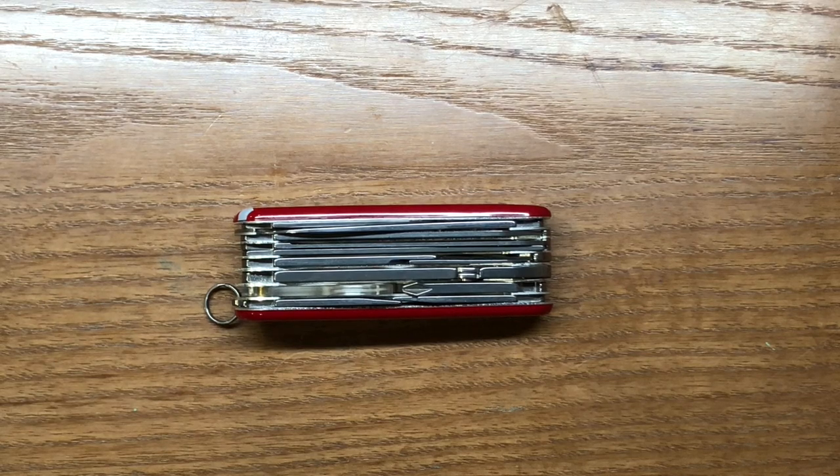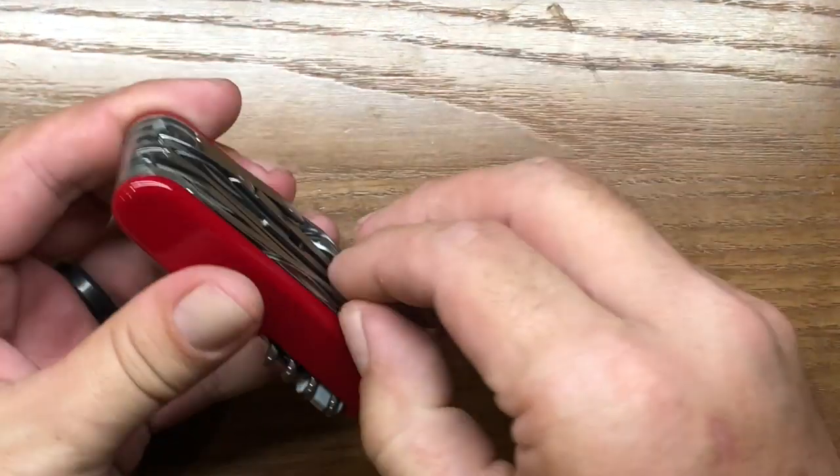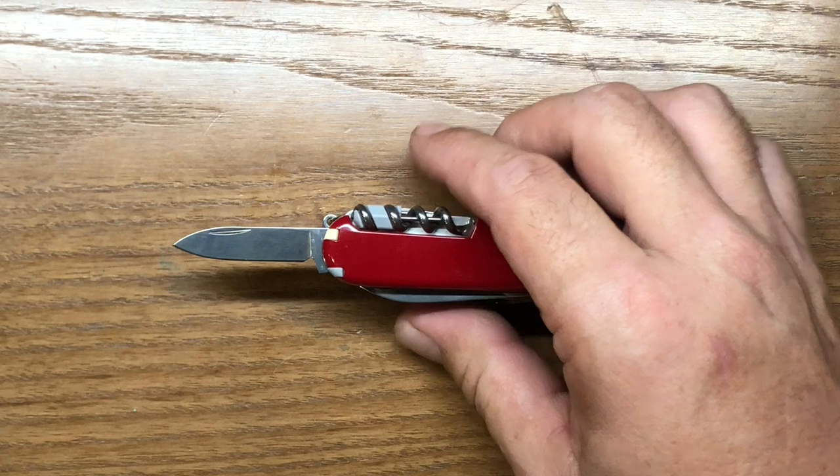It weighs in at 186 grams, or a little over six and a half ounces. Like I said, not really the most practical EDC — it's something you probably want to carry in a belt sheath and not in the pocket. Let's start going through those 33 different functions. We'll start off with the small knife blade. Now I'm not as proficient as a lot of people on Victorinox stuff — there are a lot of people out there that are really experts on Victorinox's different knives and their materials.